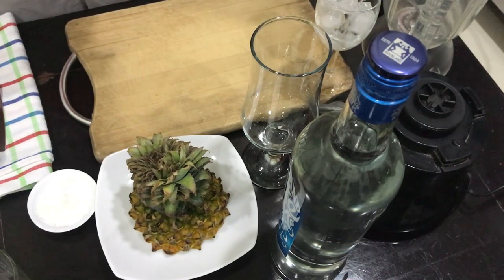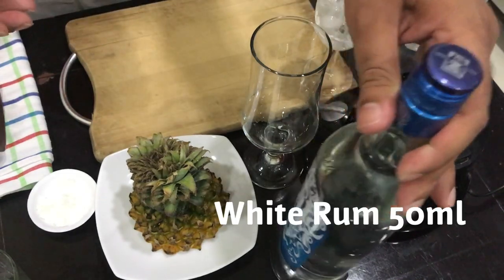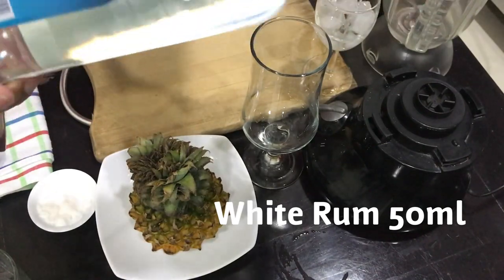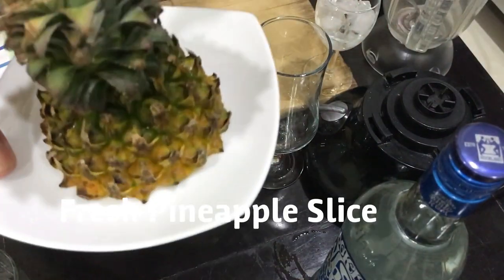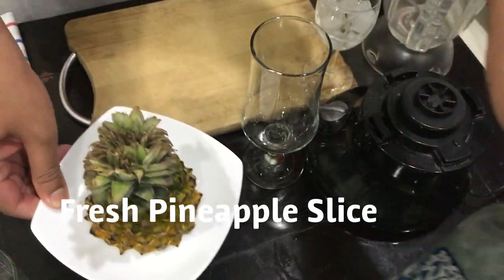For most ingredients, we will be using cocktail white rum, 1 ml, fresh pineapple. We can use the market or the polak.